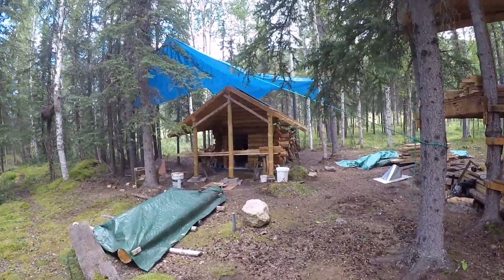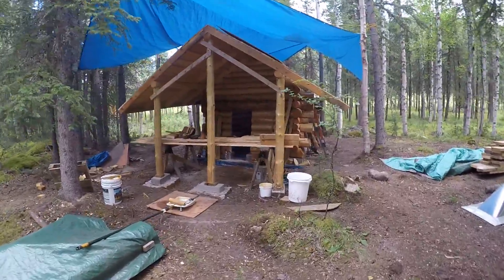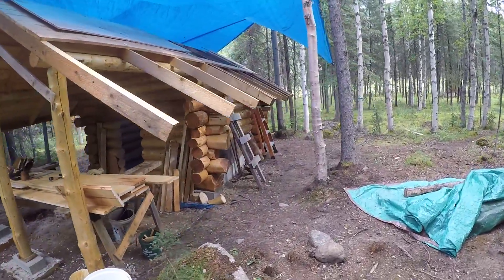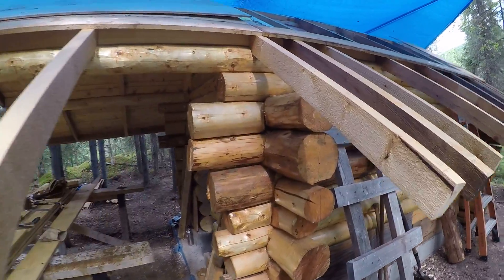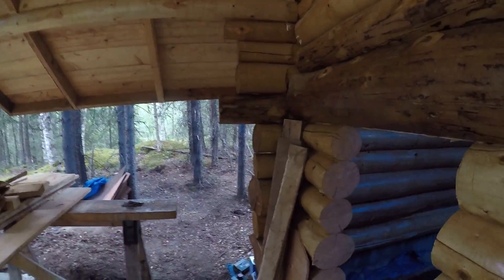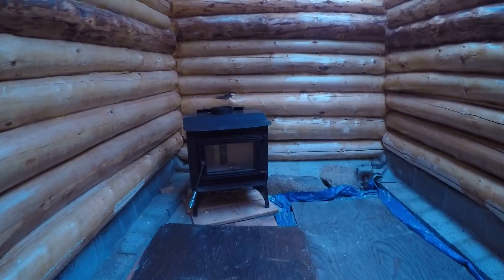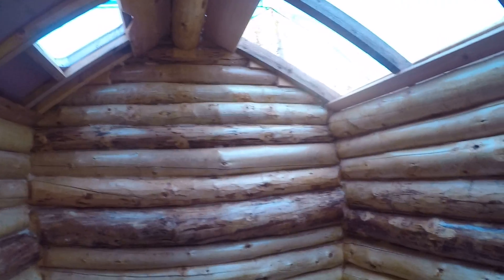It's time for an update on the sauna. I've been working a lot on it lately. I'll just go inside here. I've got the inside scaffolding down. I don't have to bend down anymore. Pretty tall.